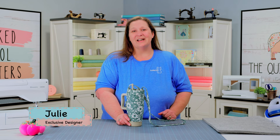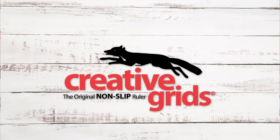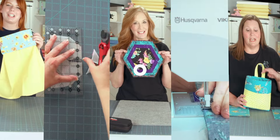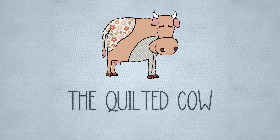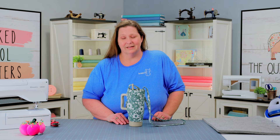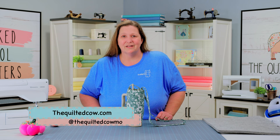Hey guys, it's Julia, designer at the Quilty Cow, and today's tutorial is on the Helpful Heifer 30-ounce Stand. Before we begin, I'd like to thank my sponsors: Husqvarna Viking Sewing Machines, Creative Grids Rulers, Mats and Rotary Cutters, and Wilmington Prints. The Helpful Heifer 30-ounce Stand is the absolute perfect accessory for any of your handled cup needs. You can strap it on and go hands-free the entire day. You can find this kit on our website at thequiltycow.com or on our Facebook Lives on Tuesdays and Wednesdays.